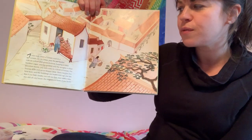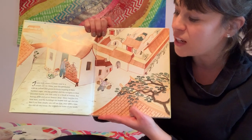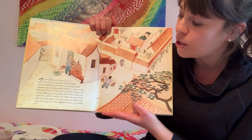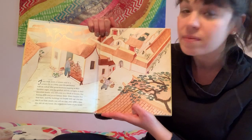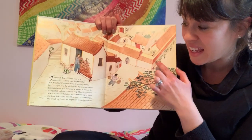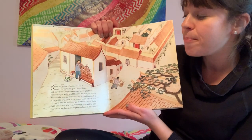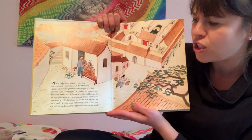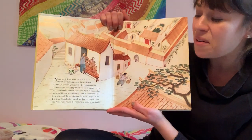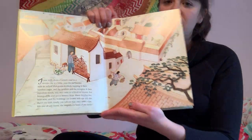If you walk down a certain road in a certain city in China, past the pet market with its yellow and green rice birds hopping in their bamboo cages and the goldfish and terrapins in their porcelain bowls, you will come to a block of houses. It's five houses wide and seven houses deep.